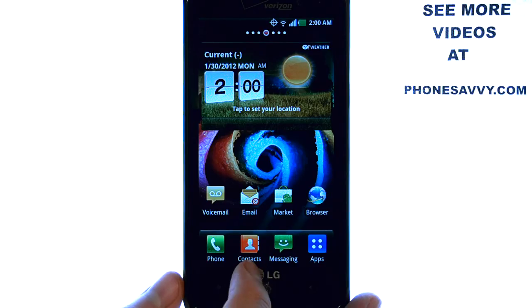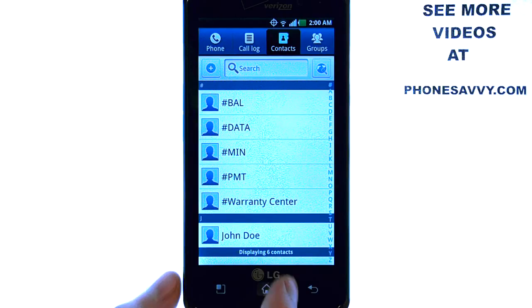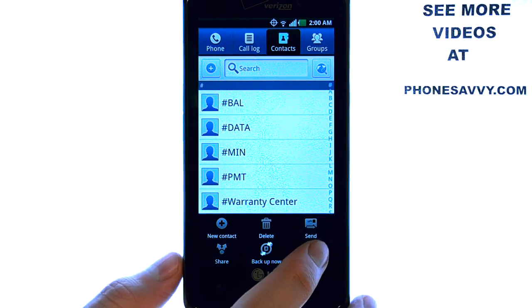To save your contacts to your memory card on the LG Spectrum, bring up your contact list, and then select the menu button located here at the bottom left corner, and then select the More option at the bottom right.